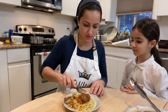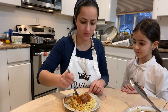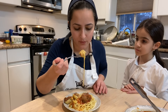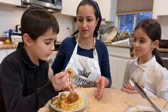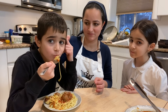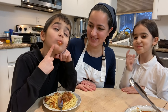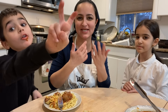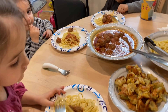Ready for a taste test? I wasn't going to do one, but it just smells so heavenly. My kids jumped in for the taste test, and clearly they do not mind being on camera at all — it's delicious!